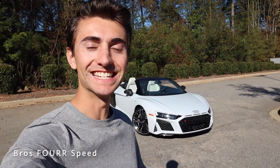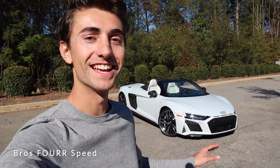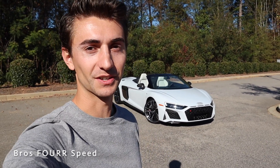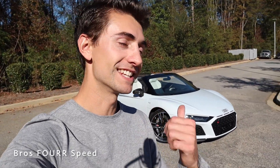Welcome back to the channel. In today's video we're going to take a look at this brand new 2020 Audi R8 V10 Performance Spider. Huge shout out and thank you to Audi Greenville for providing this Audi R8 for today's video — definitely check out the link to their website in the description below, they have a huge selection of all the brand new Audis.